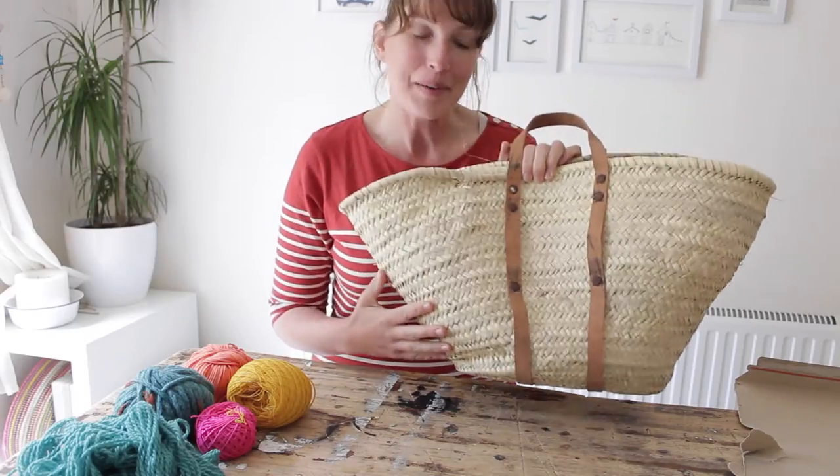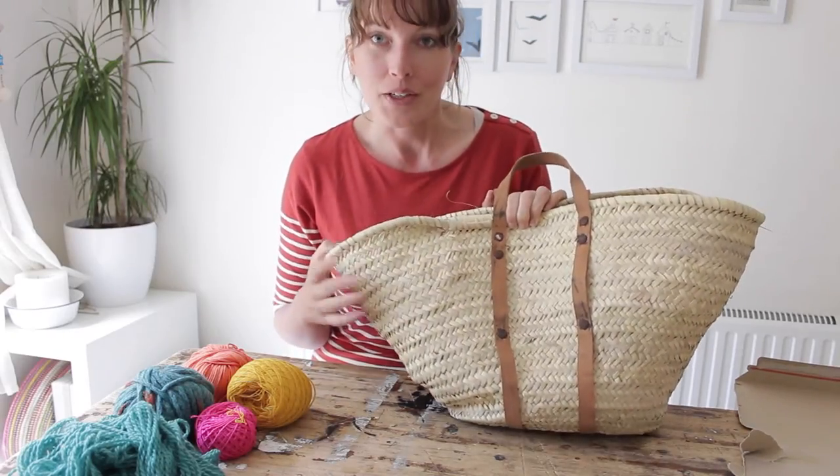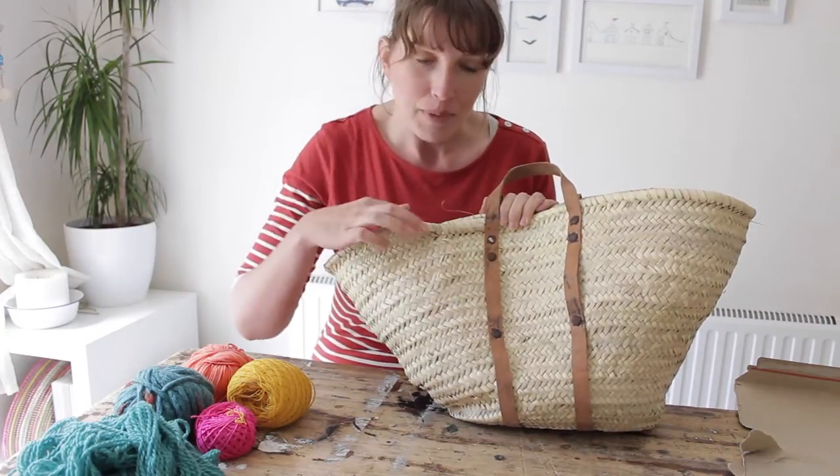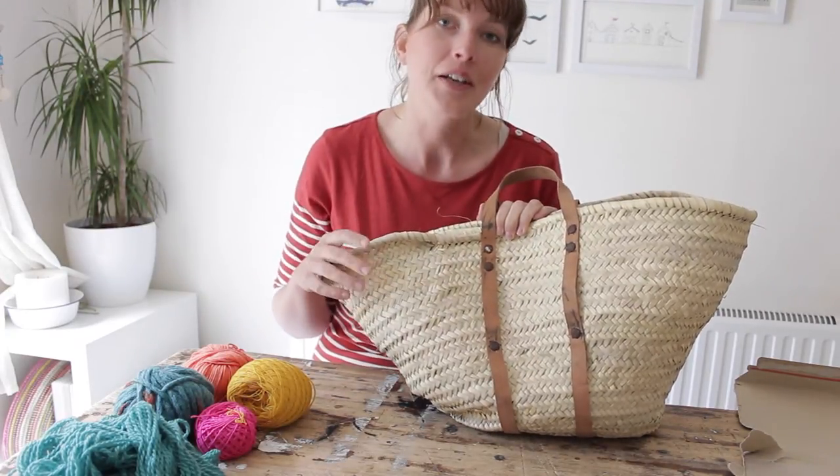You need a plain basket — I have this one and I store my blankets in it. I'm going to attach a few pom-poms here, maybe three or four, and see what looks nice. I'm using different colors as well.